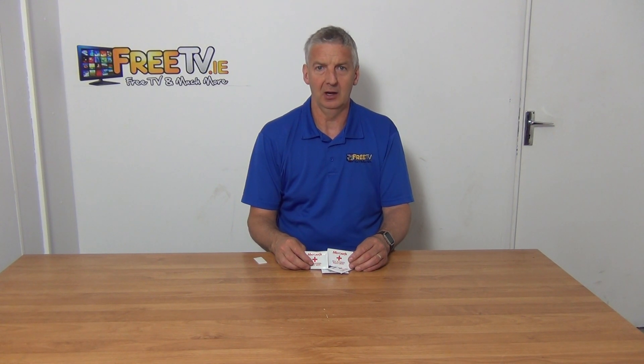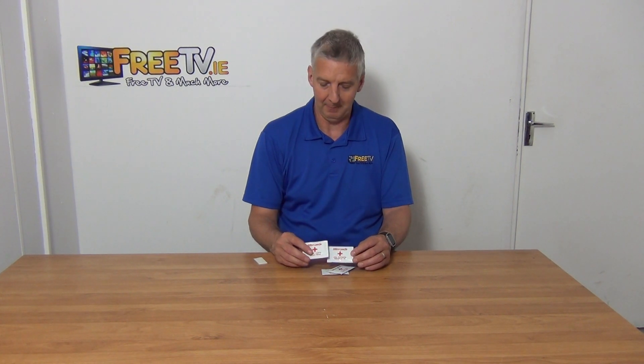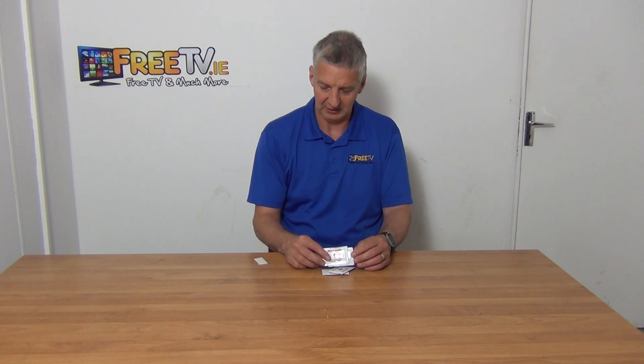I have in my hand alcohol wipes that come in packs of 100. We actually buy them in boxes of 1000 and they are available with a low cost shipping option directly from freetv.ie.